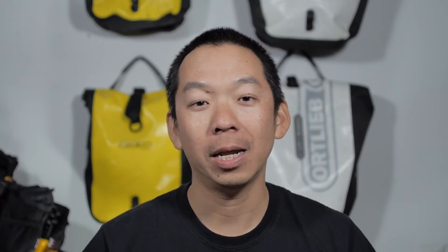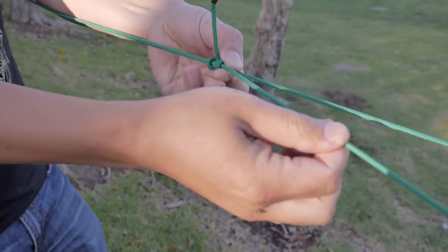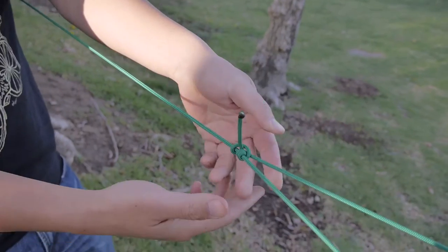The next knot is called a taut line hitch. It is a knot that allows you to tension the rope as you move along the rope itself. I use this knot to tie the other end of a clothesline — this actually allows me to adjust the tension and length of the rope. It's also useful for cases where you're trying to adjust for tent or tarps when you're tying those down to fixed objects like stakes or a rock or something.